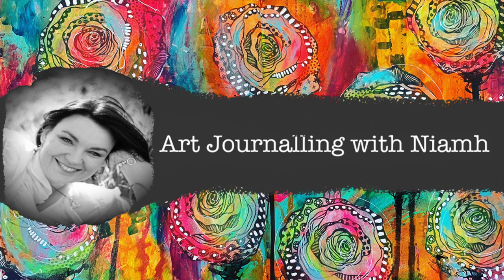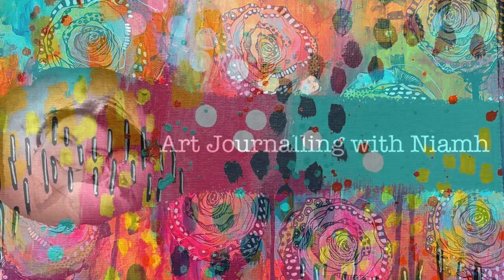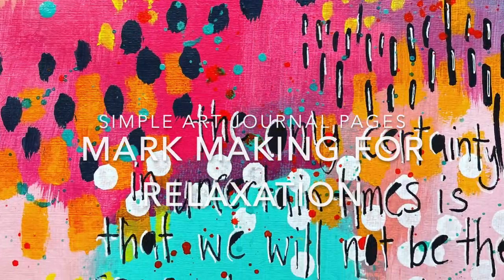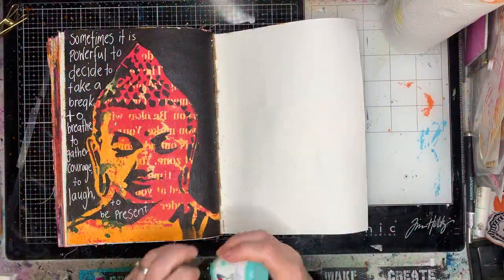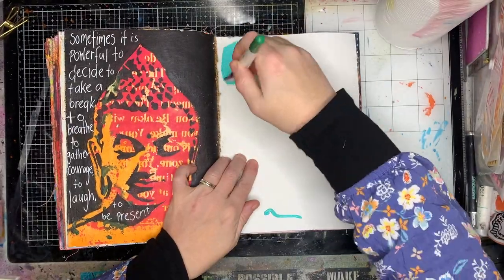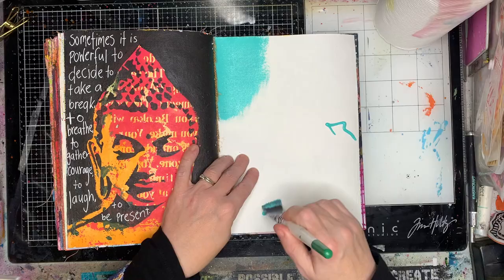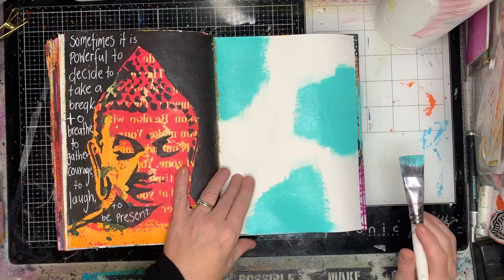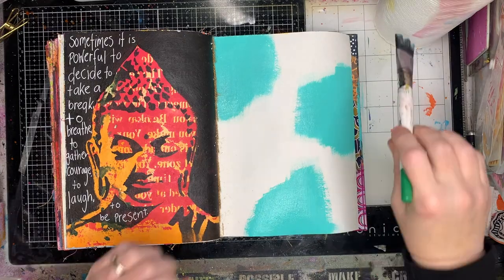Hi everyone, it's Niamh here and welcome to my art journaling page. Today we're doing a really simple art journal page and we're just playing with mark-making for relaxation. I'm starting off in my Dina Wakeley original journal and this is just one of the watercolour pages. I haven't gessoed my page, I'm just going in and painting.